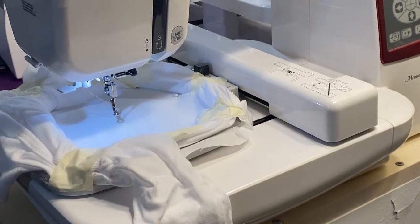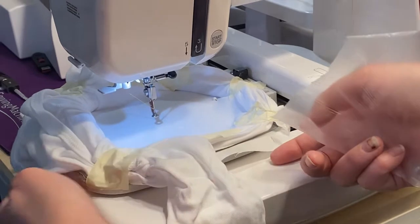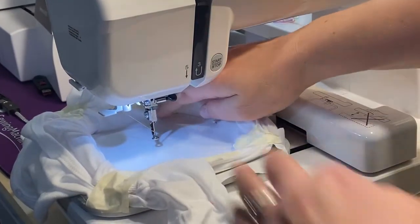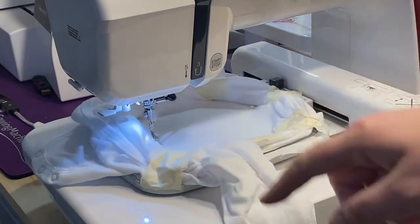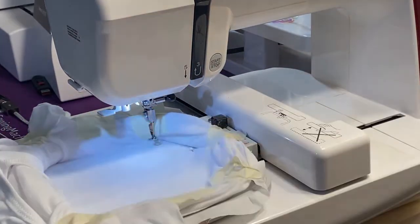Okay you guys, I put it on the machine. I double-checked to make sure there's no onesie underneath, and I'm going to trace to make sure it works. Looks like it's doing good — I might have to get some tape right there.